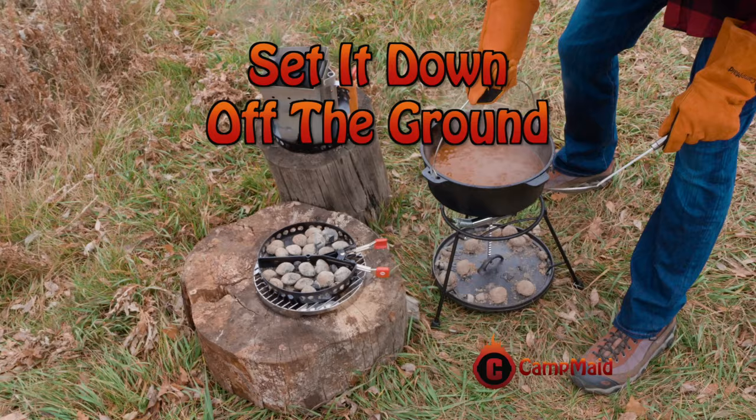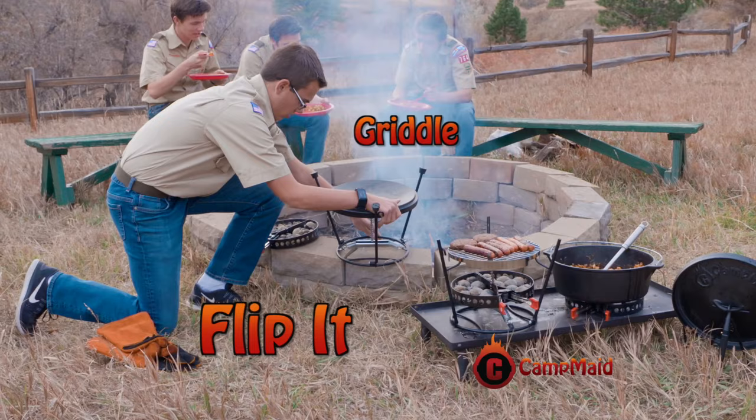After cooking, place the pot on the top and use the serving stand to keep your food warm. Flip the lid holder upside down and turn your Dutch oven lid into a griddle.